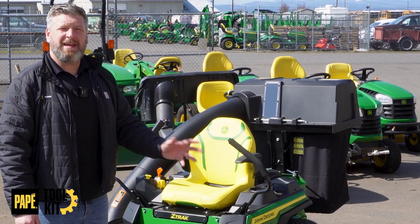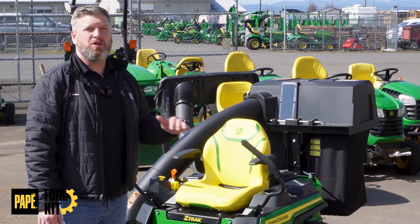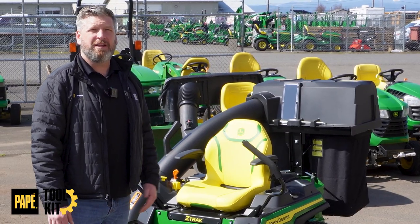Welcome back to Pape Toolkit. Today I've got an exciting one for you. We're going to go over the Z320R, a new model for the John Deere lineup. Let's get started.